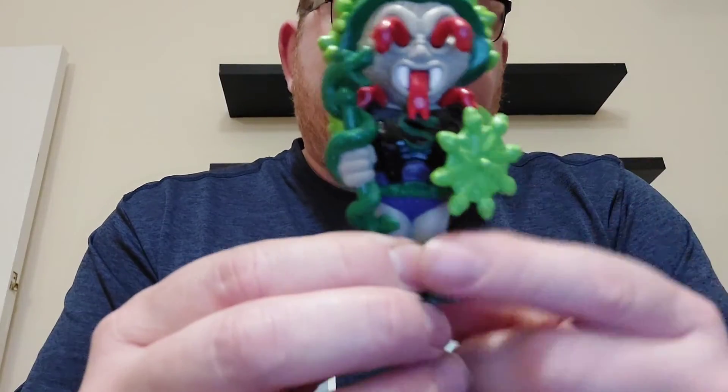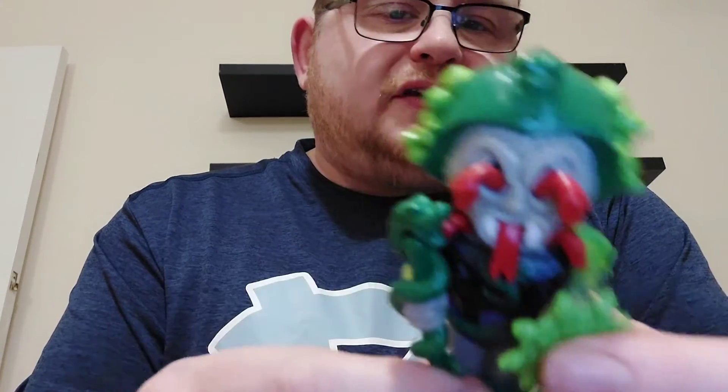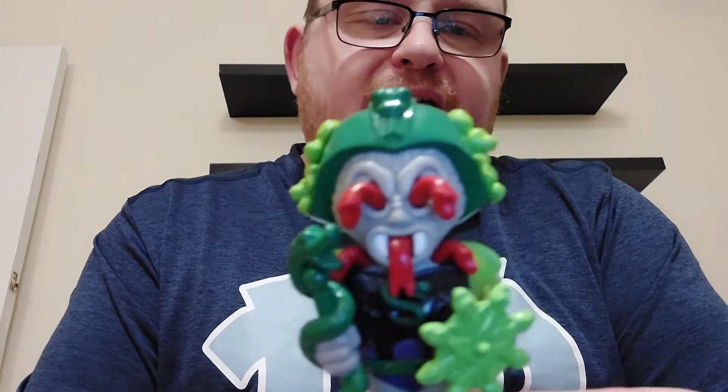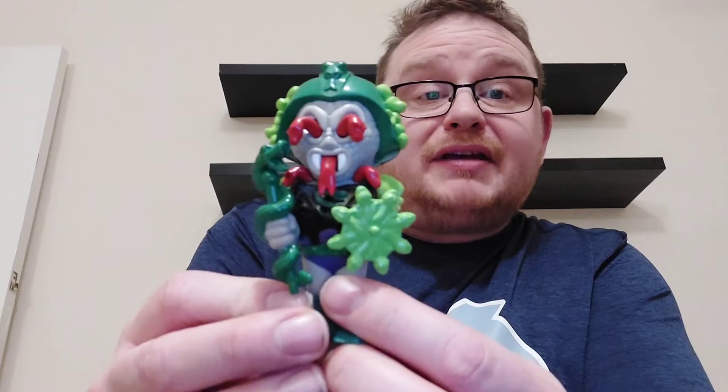So there we have Snake Face — we've got snakes coming out of his face, he's got his staff, and obviously his snake shield. You've got snakes on the helmet as well, so a very detailed Funko Soda — well worth picking him up.